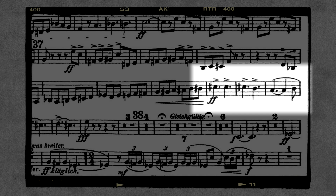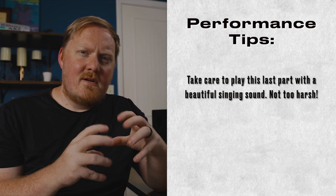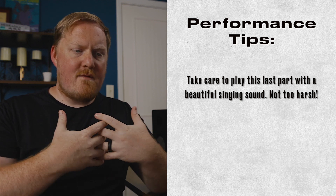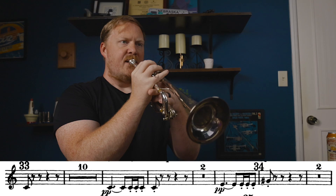This final push right here, about eight measures before rehearsal 38, changes from a very aggressive character that's really crisp to more of a song — more of singing out as loud and as boisterously as you can. But we want to try to retain as much beauty as we can in the sound while still keeping it electric and exciting.